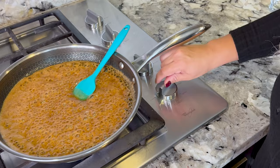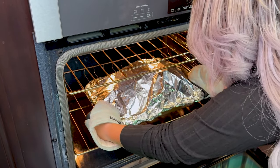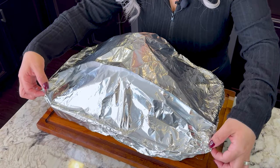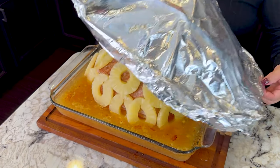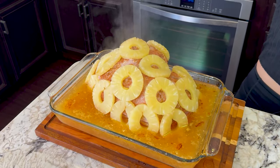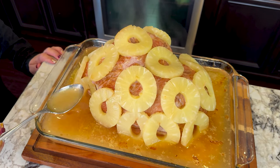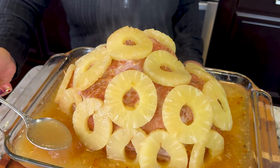It's been two hours and 30 minutes, and we're gonna check on our ham. We're gonna open it up. Honestly, it already smells delicious. We're gonna be adding some of the juice on top so it's juicy. Once you add the juice all over, it's now time to glaze it.